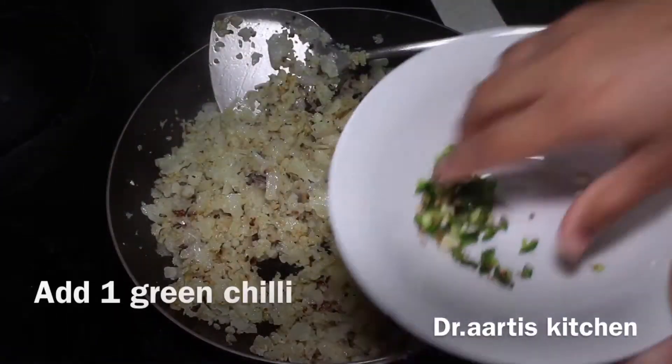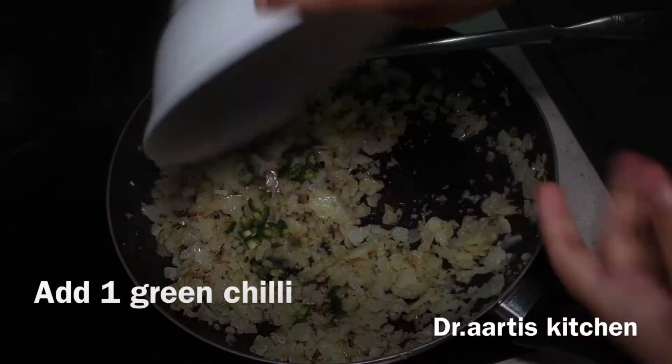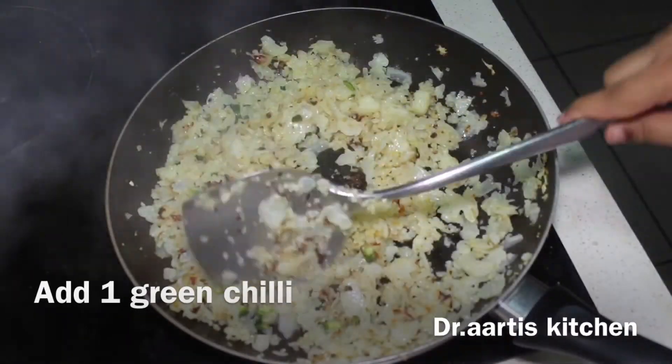Add 1 green chili to the cauliflower and cook the green chili for 1 minute along with the cauliflower.